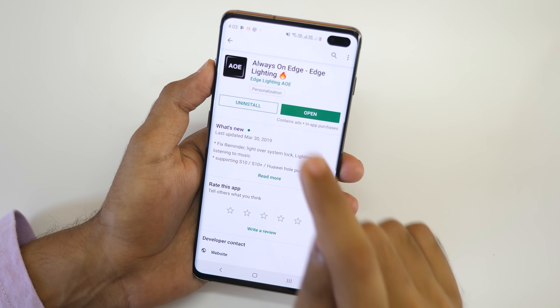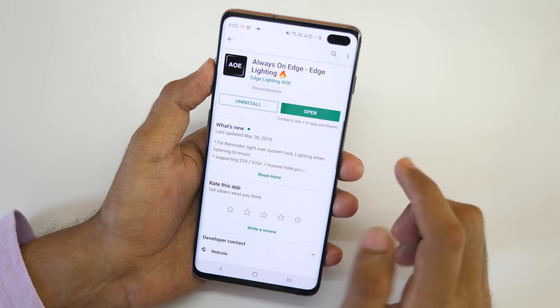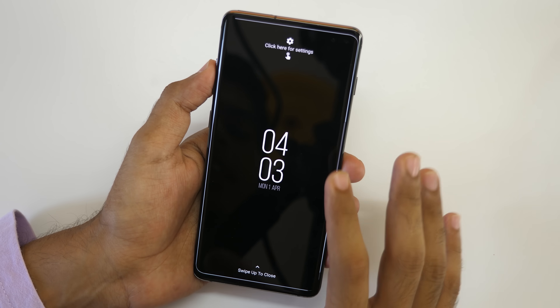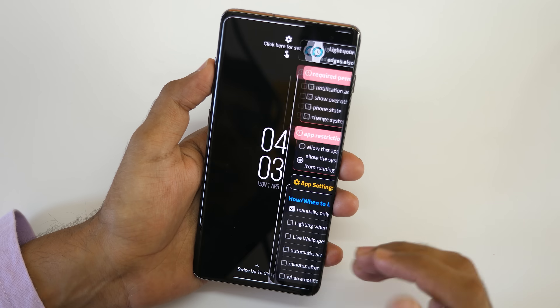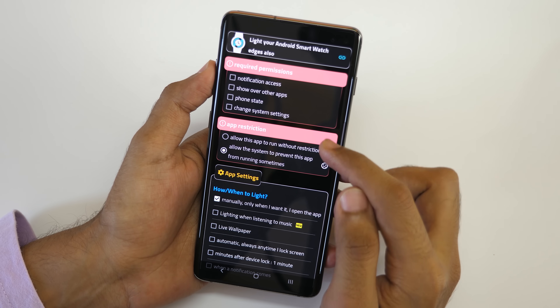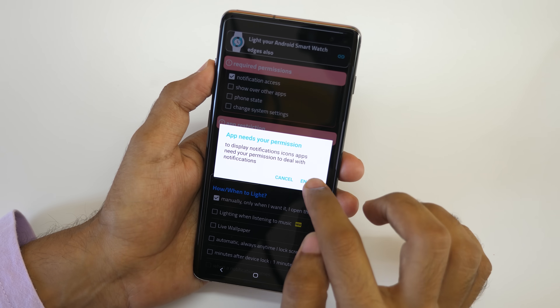First of all, you will need to download this app, which will be linked in the description box below. Download it and open it up. I'm going to set up everything from the beginning. Click here for settings to set up the app. You need to enable all these four options.